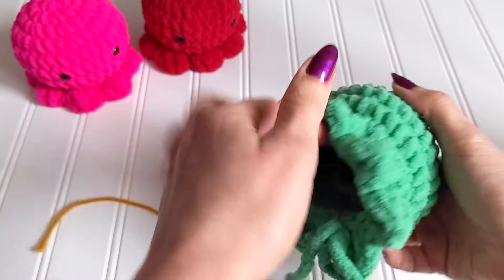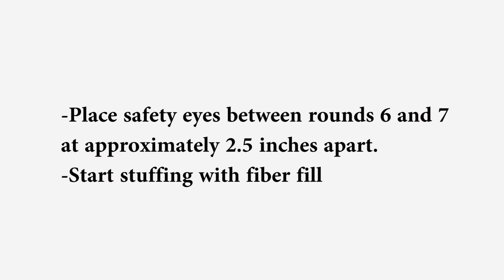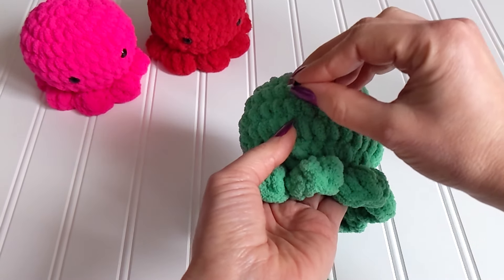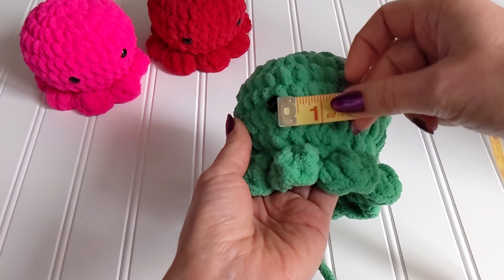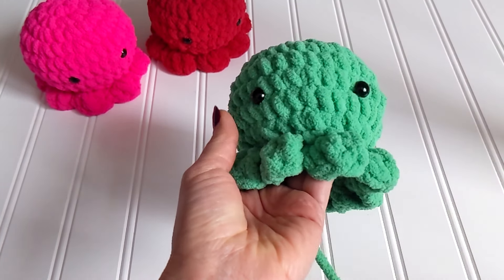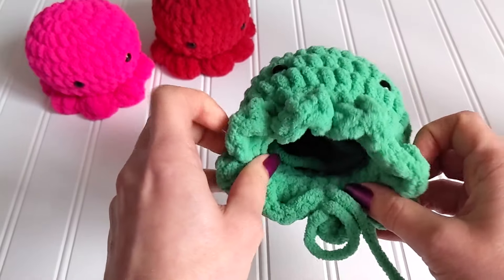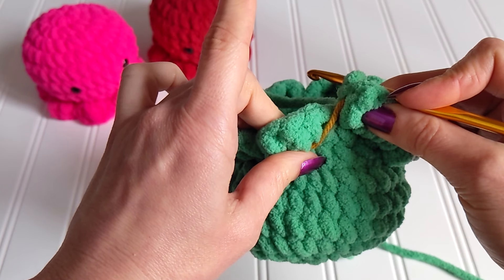Before we close the bottom, we are going to place the safety eyes and do the stuffing. We are going to place the safety eyes between rows six and seven, about 2.5 inches apart — but you can place them wherever you want. You can also make cheeks and a mouth if you like. Both ways are super cute, I just like to keep it very simple. Let's start stuffing — I like to start closing and see if I need more fiber fill later.